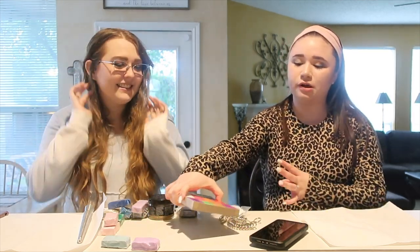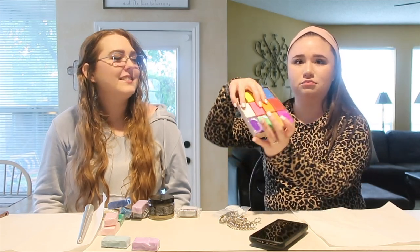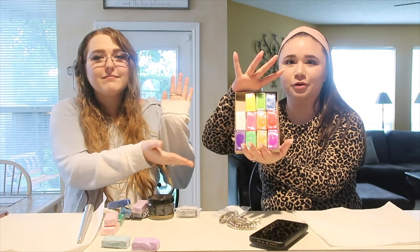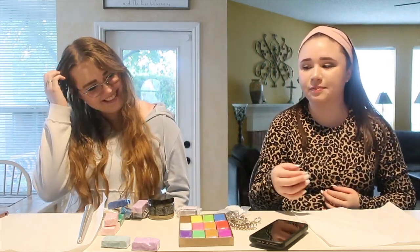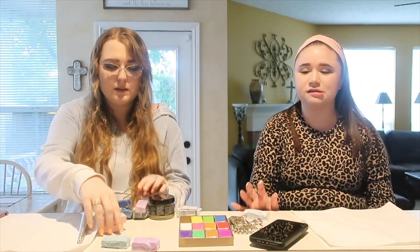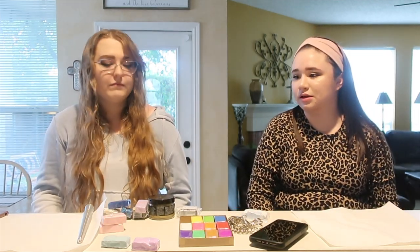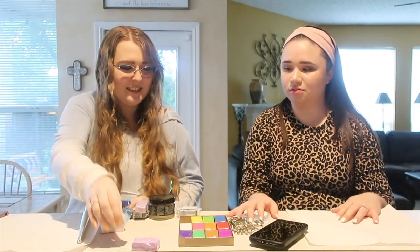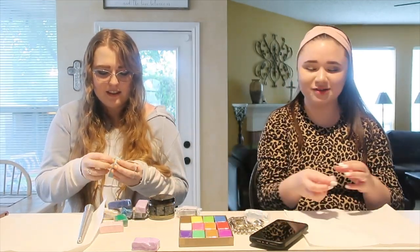These were all the oven-baked clays that she brought — super bright, so she wanted to get pastels, but Isabella already had a lot of pastel so that worked out well. They decide to go ahead and get started, picking colors to begin with.